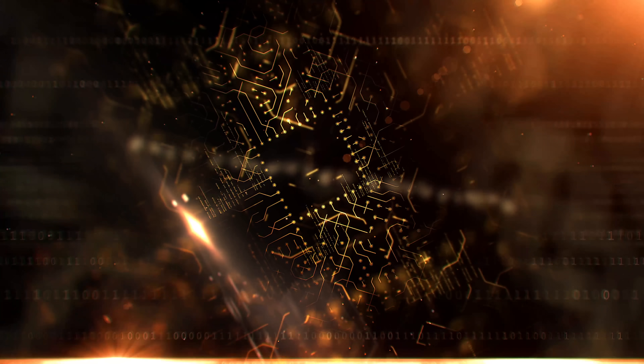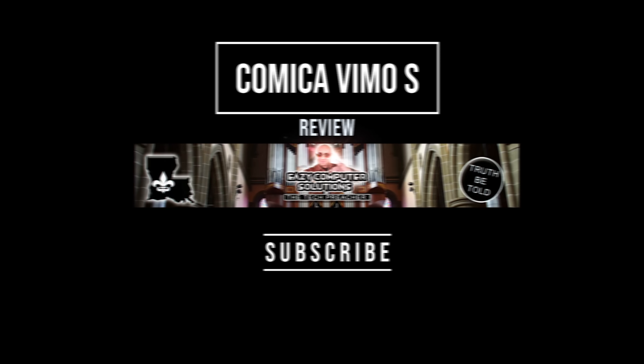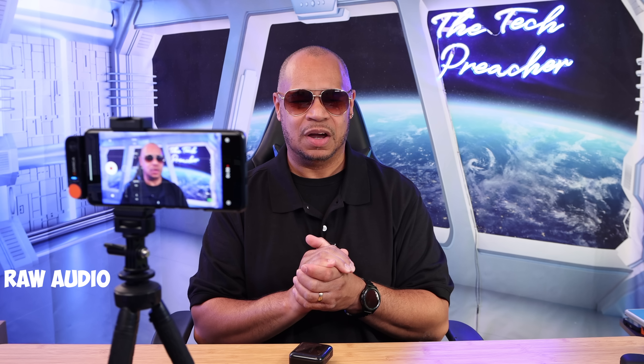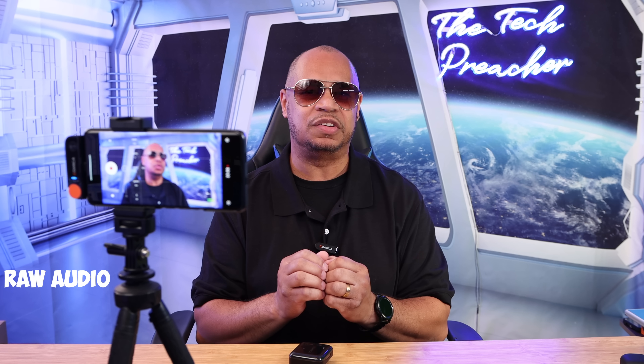Sit back, relax, get your popcorn ready and follow me on this journey. Audio is very important — audio is probably 60% of shooting videos. There is always a better solution than using the mobile phone itself. If you're using a smartphone, tablet, or even a computer, internal audio is not that great on those devices.